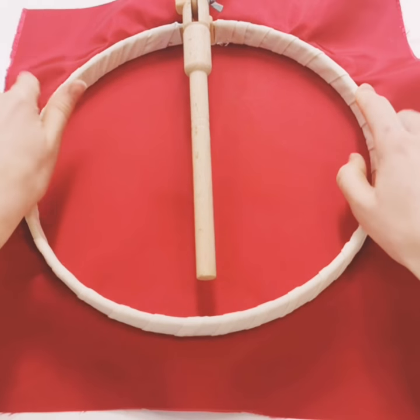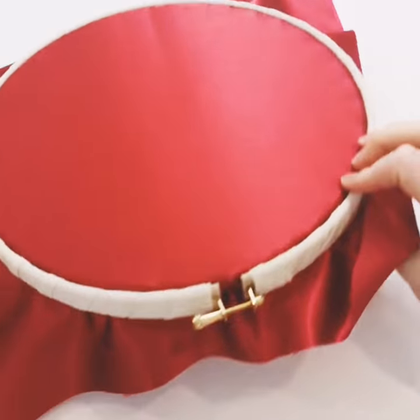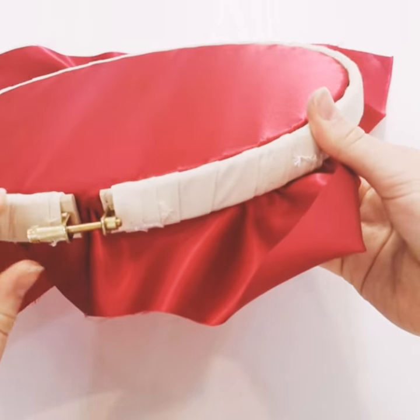It may take a few goes to get the tension of your screw right. It should be tight enough to pop in and not so loose that your fabric needs to be pulled tight manually once the frame is on.